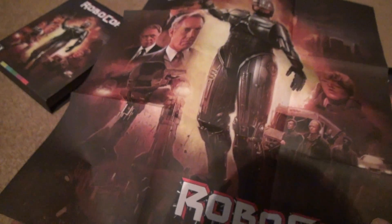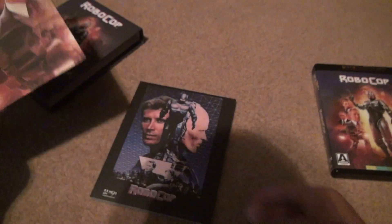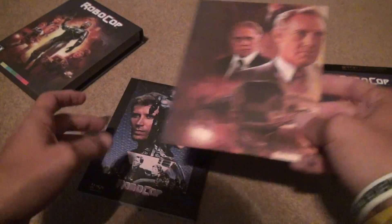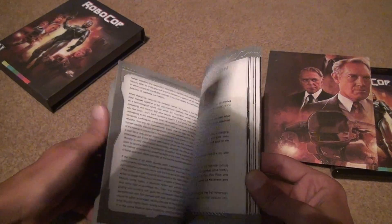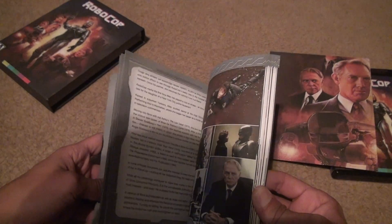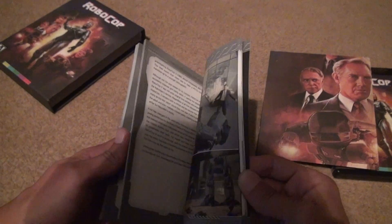On the other side, it has something completely different — if you don't want that side, you can use this side. Pretty cool. Then if you look in here, this is just a whole big booklet of the entire movie. It gives you ideas of what's going on and all that kind of stuff about the whole film.